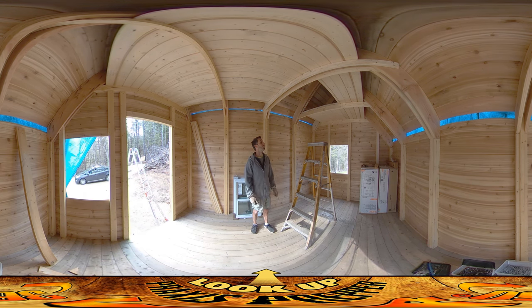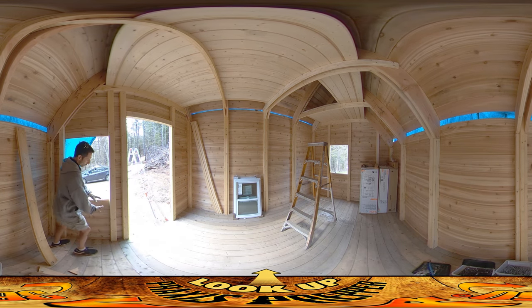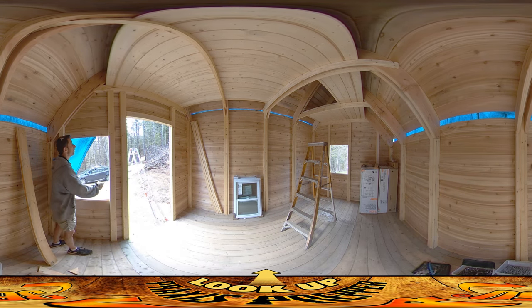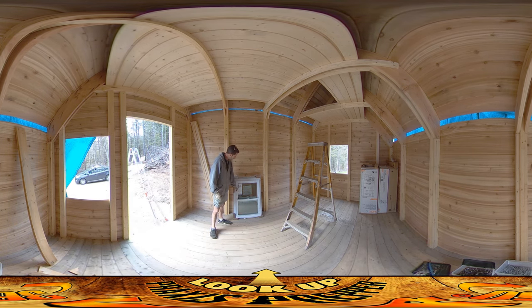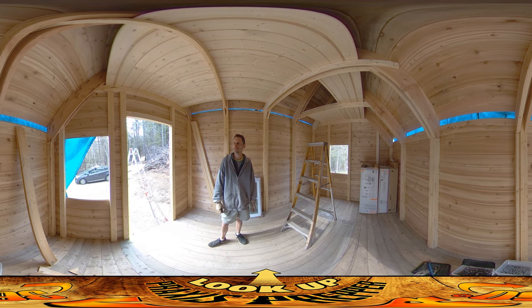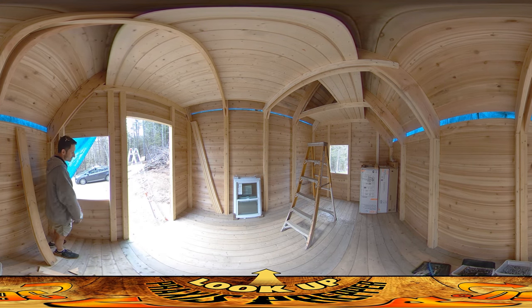Got those filled out, and I've just started working on the boards that are going to go under these windows. I found out — I don't know how I did this — but the rough opening for these windows is like 23 and 7/8 inches. For some reason I made it 27 and 7/8 inches, because the windows were inside the house and I had to hold the number in my head while I walked all the way out here and made my notes. Somehow 23 and 7/8 turned into 27 and 7/8. So these window holes are about four inches too wide.